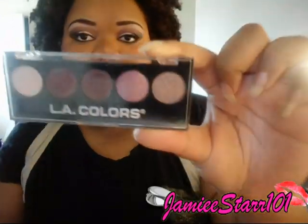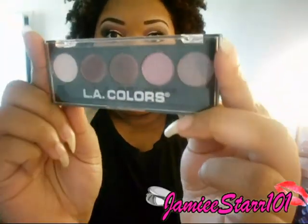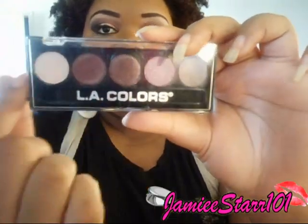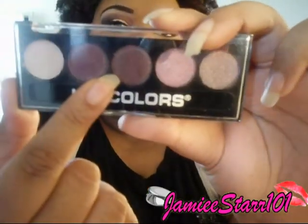These are the products that I used: this LA Color palette in Wine and Roses, which I got from my sis Beautifully Made 90 here on YouTube, and I freaking love it. I had to put it to use today. I took these three colors — that one's on my lid, this one's in my inner crease, and that one's on my outer crease.